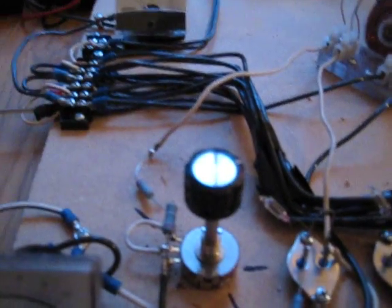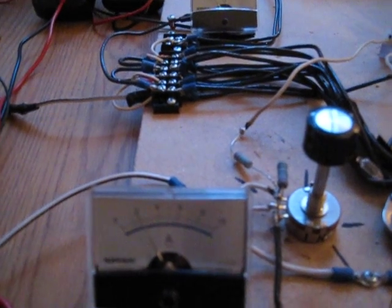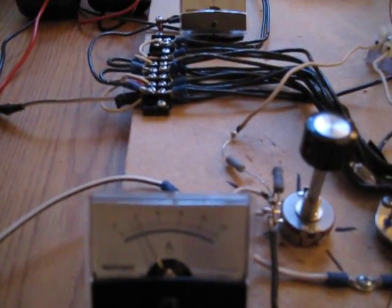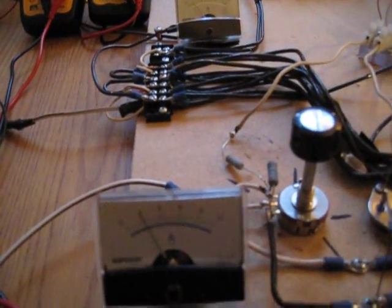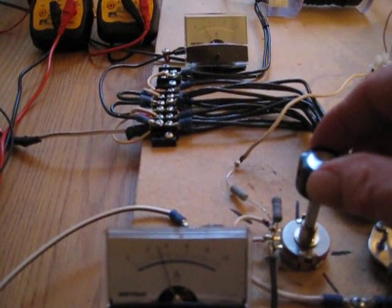I did get a 500 ohm pot to switch out later on, but I just wanted to try this little test and see how it works. Let me show you the results here — we crank this thing all the way up, see what it'll do. Back it off just a little bit — slightly over three amps.